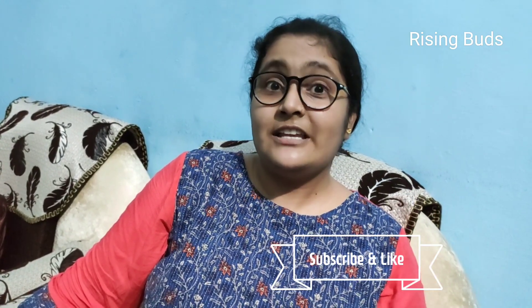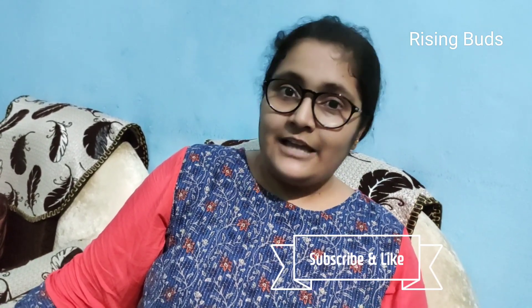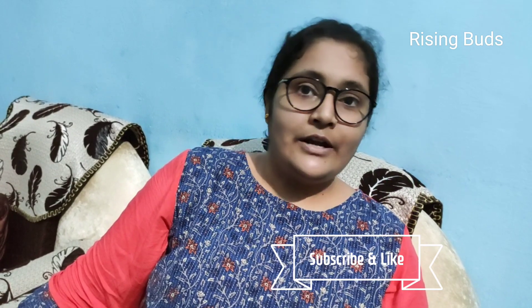So today I am bringing some new activities for you. As usual, it is very innovative, very good — children will definitely enjoy it. But before I tell you, if you are new to my channel, please subscribe to the channel, like the videos, and share the videos with your friends.